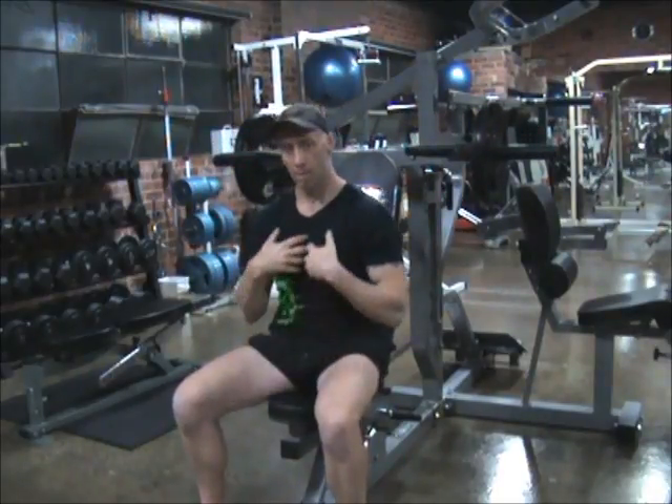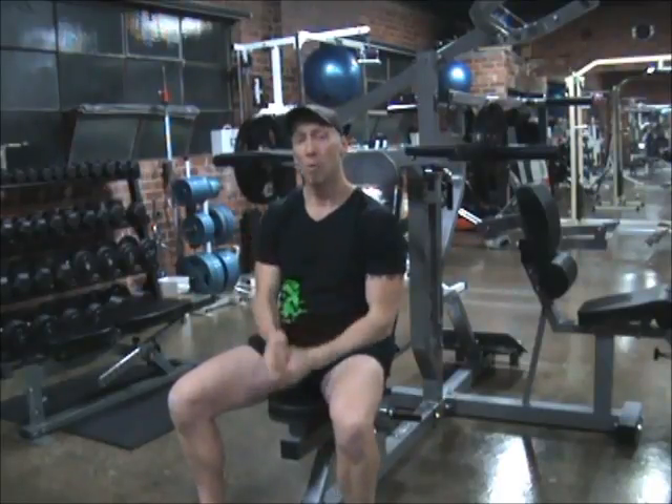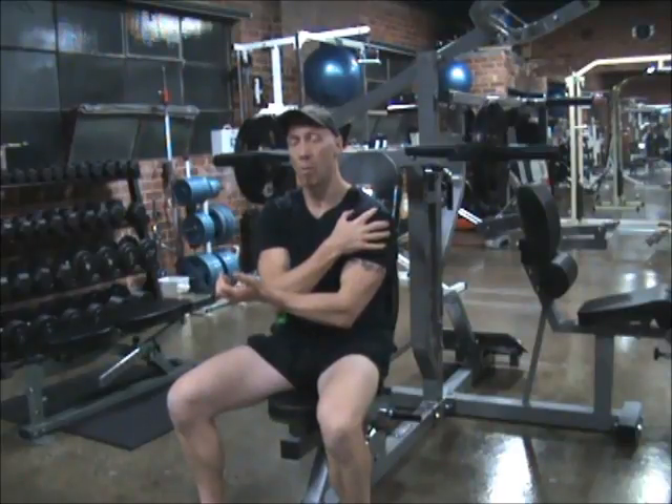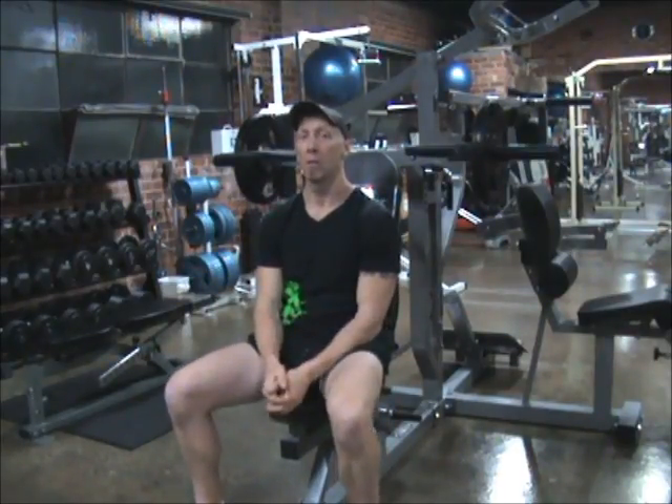Now because I've just been doing some chest work, which incorporates chest, shoulders, and triceps, I'm going to be a little bit more fatigued. So if I don't go as heavy on this, that's okay, but now I can really isolate the shoulders a lot more. These are coming to play secondary because you can't help it, but I'm going to really focus on some shoulder work now.